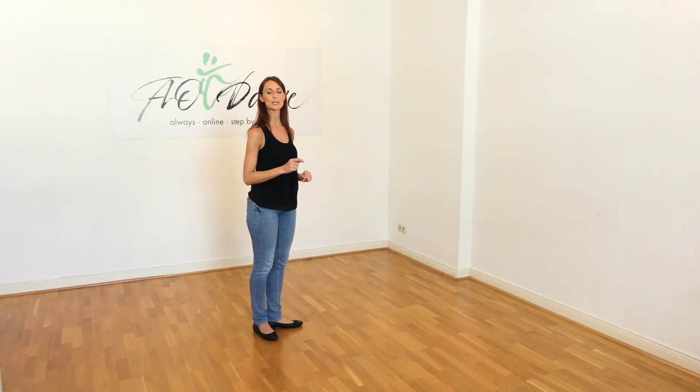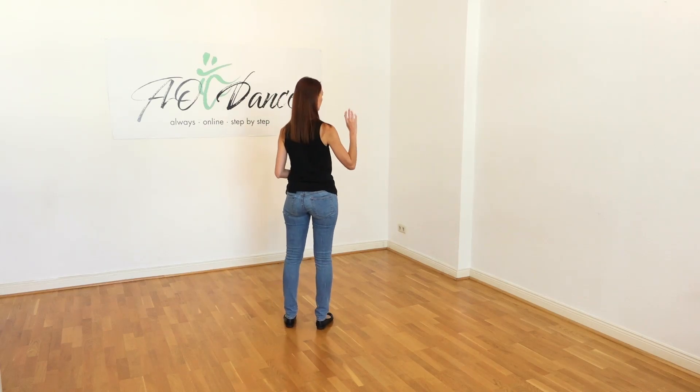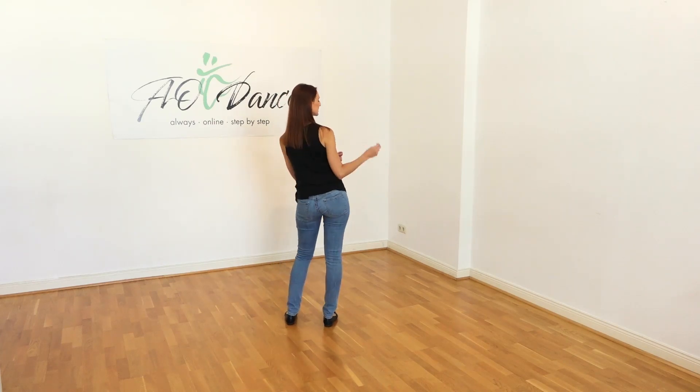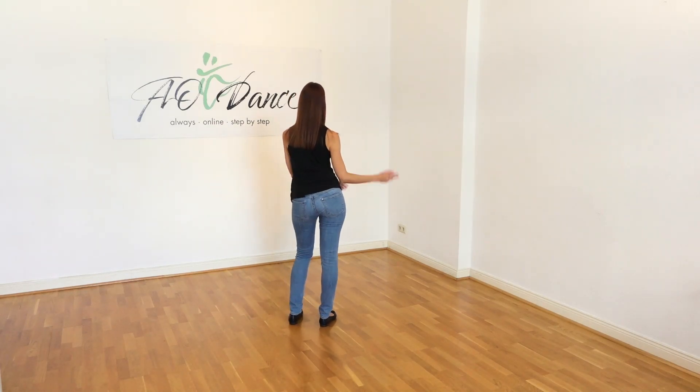I'll turn around so it's easier for you to follow because we do this four times. We start to the right, starting with our hips and the arms at the same time. One, two, three, four, five, six, seven, eight.